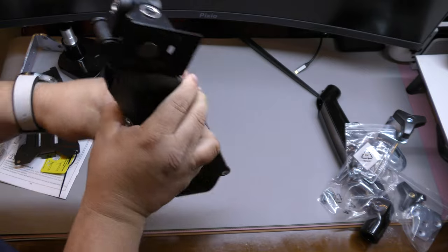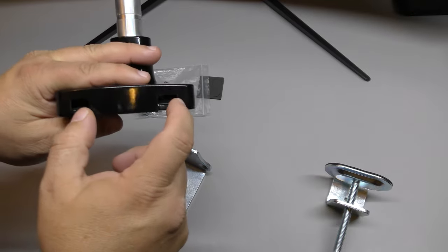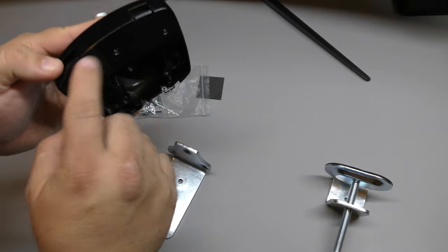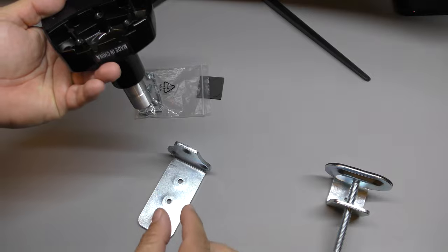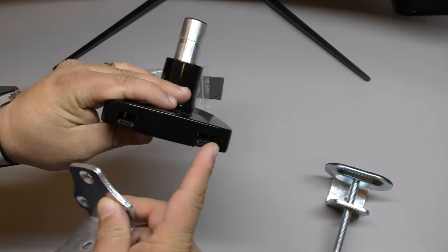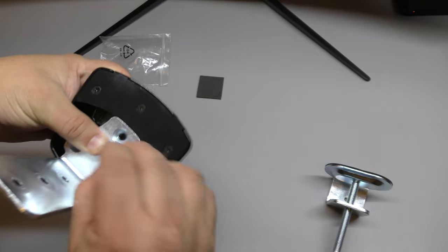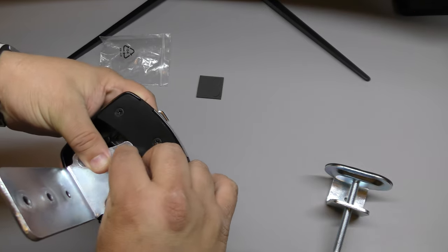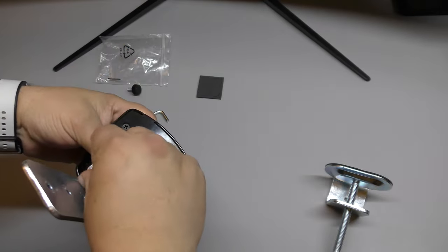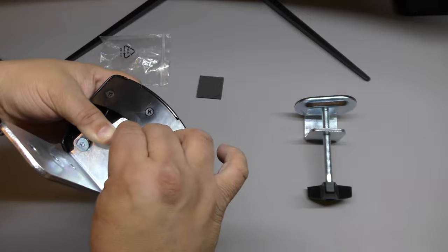If you want to use the USB section, all you have to do is take these three screws off, put the USB cables through there, and run the cables out here. I'm not going to do that in this video since I don't have the female USB cables yet. So we're going to go ahead and assemble the base — put three screws here and use the Allen wrench to tighten everything down.